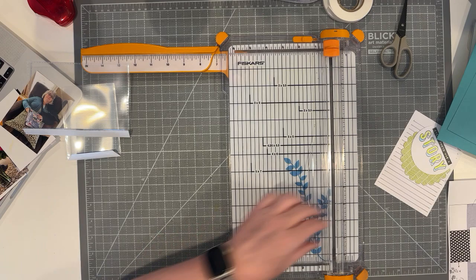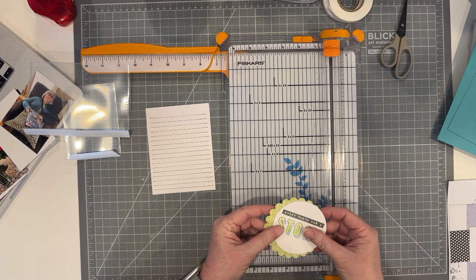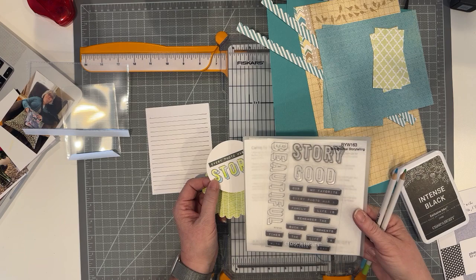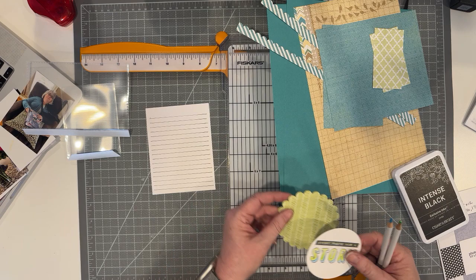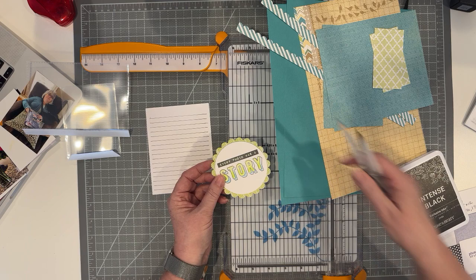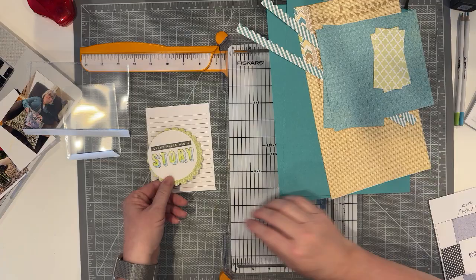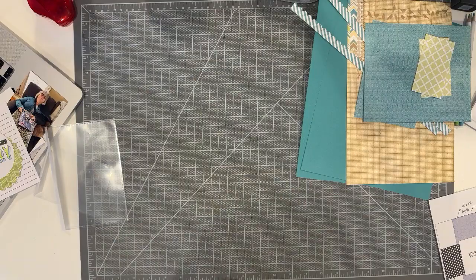I've already got my journal box cut. I did my title — I stamped a three-inch white circle using a Reward Your Waist stamping set called Dimensional Storytelling, which I really like. Then I did a scallop die cut from an additional Skylark paper. I stamped it in Intense Black ink, then used Colorista pencils to color it in and did some shading on the bottom to give it a slightly darker look. Let me start assembling the page.